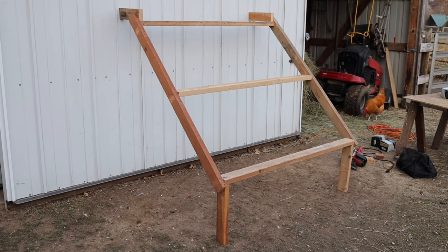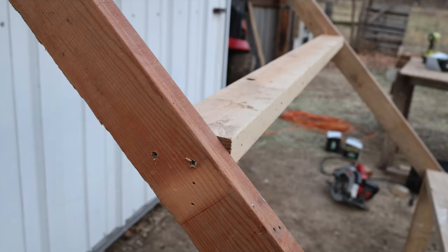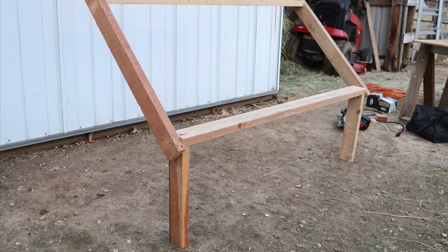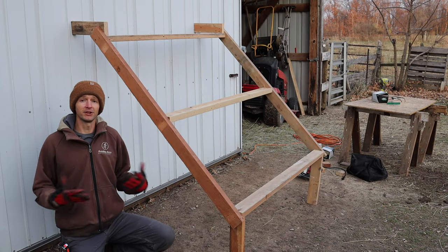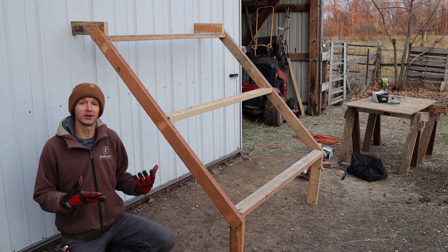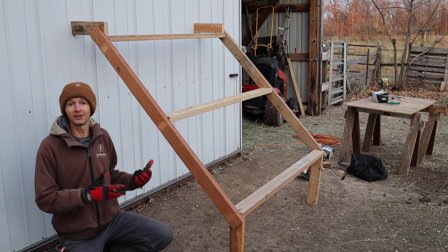Here's what the finished roost looks like. I'll have a blog post linked below that talks more about chicken roosts if you want to check that out. It really only took about a half hour total for this project — cut the wood, laid things out, screwed it all together, and now it's ready to go. I'm going to bring this into the coop and we'll see how the chickens like it.